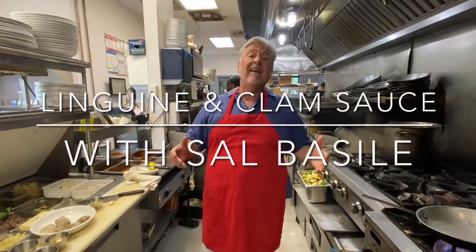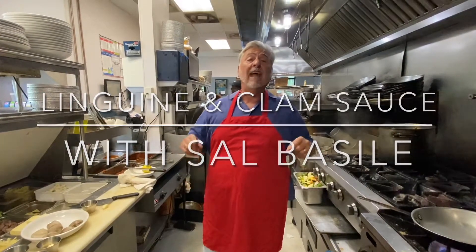Hey everybody, it's been a while since I've done a cooking show. So today we'll do a linguine with clam sauce, one of my favorite dishes.